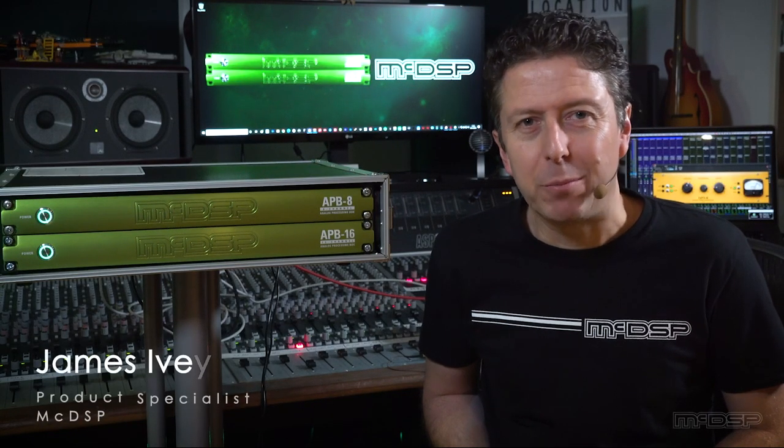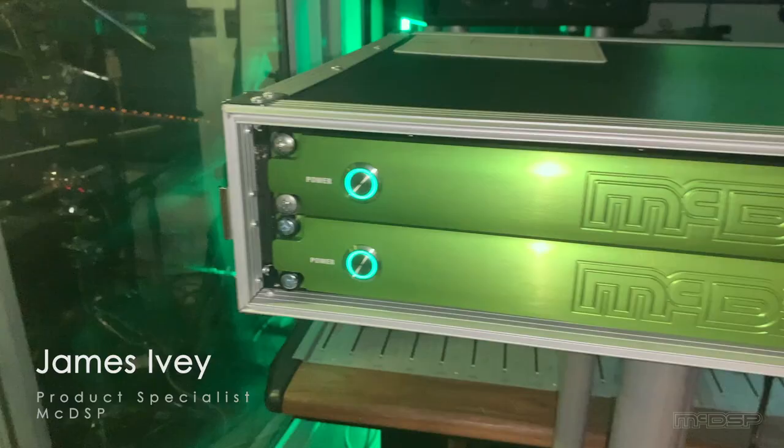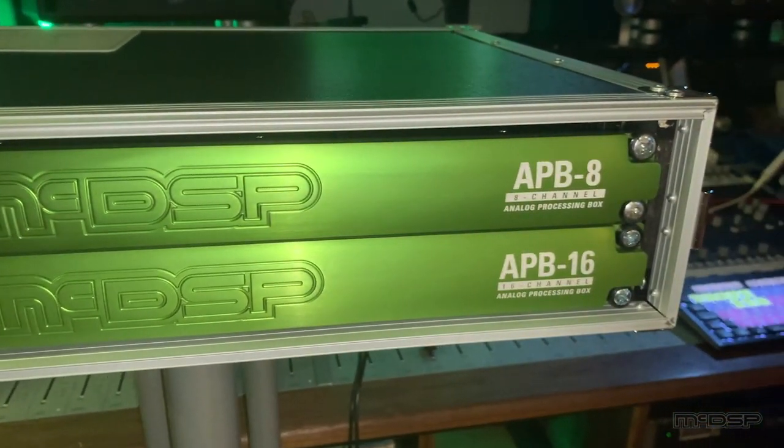Hi everyone, my name is James Ivey from McDSP. In this short video series I'm going to show you how I've mixed a track using the amazing McDSP APB system.